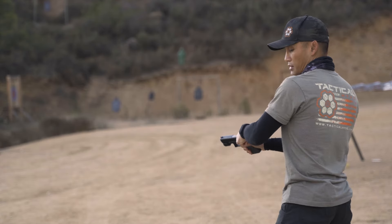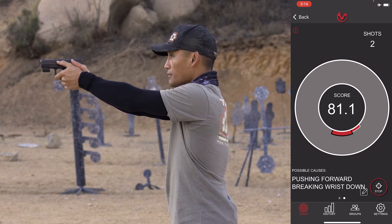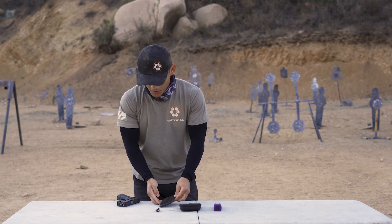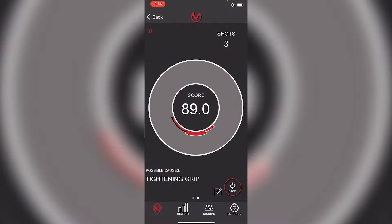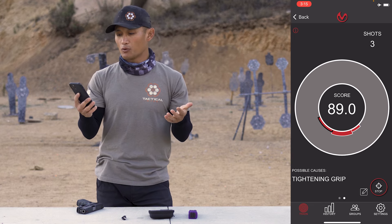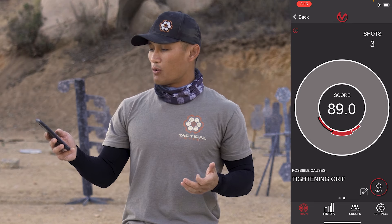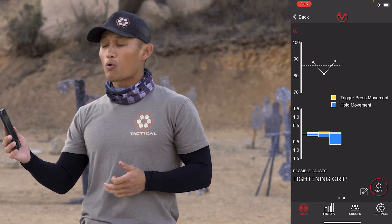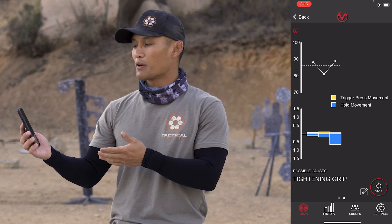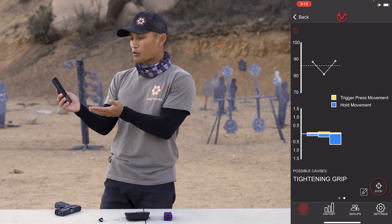I'm going to take a few dry fire shots so you'll see this live. I'll rack my slide and press the trigger — and you'll see it registers a score. Going back to the app, it's giving me a score right in the center. It's telling me possible causes for missing the shot. You can see the red at the very bottom showing where the muzzle is dipping, and it gives you the possible causes — for example, tightening grip. Scrolling left and right gives you more information, including the movement of your trigger and how you were holding the pistol, shown in yellow and blue.